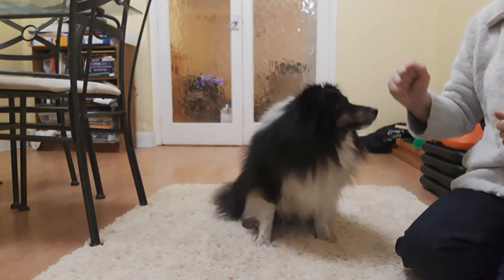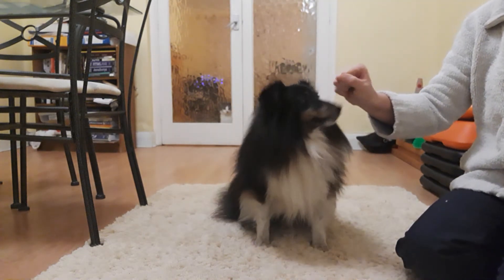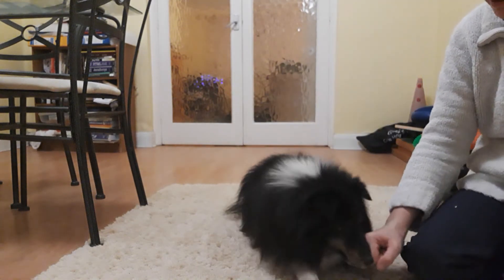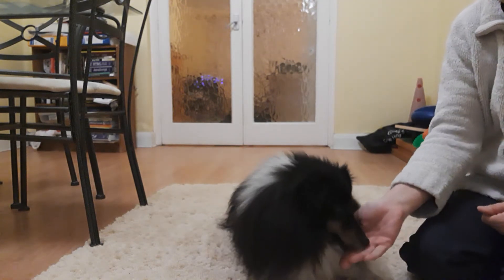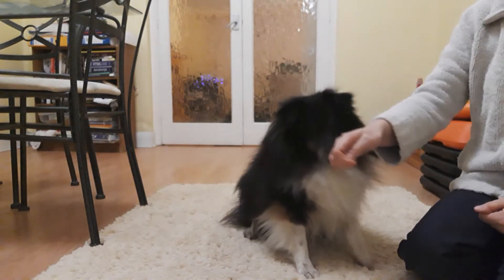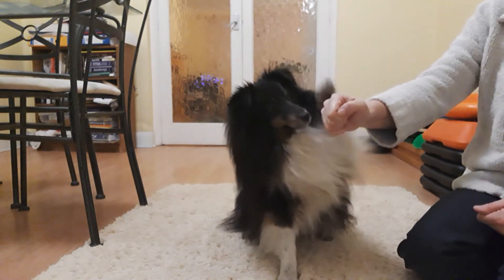To begin training this, I put a treat in my hand — something he really likes; the stronger smelling the better. Then I put my hand on the floor, and as soon as he touches my hand with his paw, I give him the treat. Good boy! If he touches it with his nose, he doesn't get the treat. As he gets more and more used to it, he learns to touch my hand. Good boy!